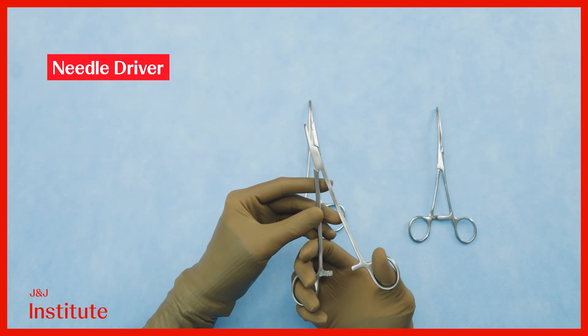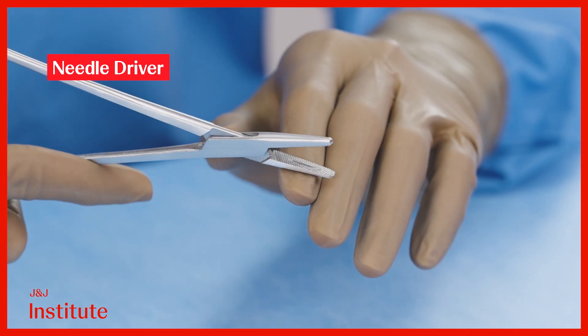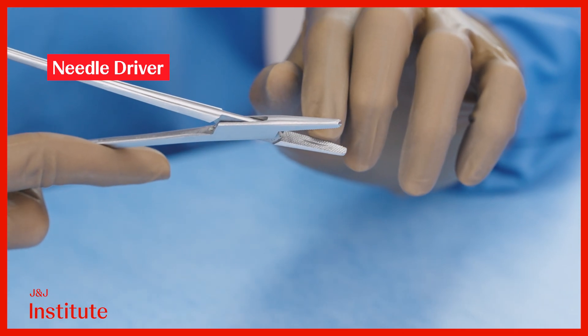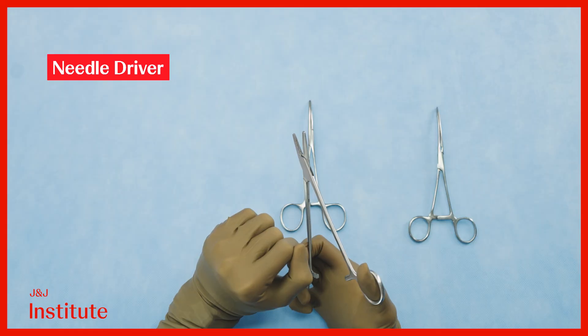A needle driver has a tough and short jaw which is milled with a diamond pattern for grip. It also possesses a longitudinal groove that further improves its hold on the needle.